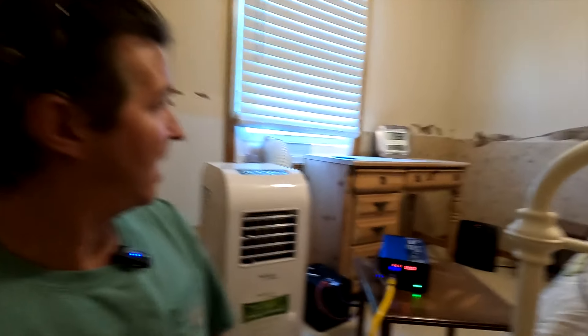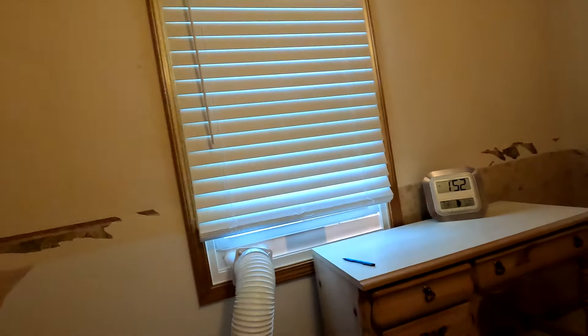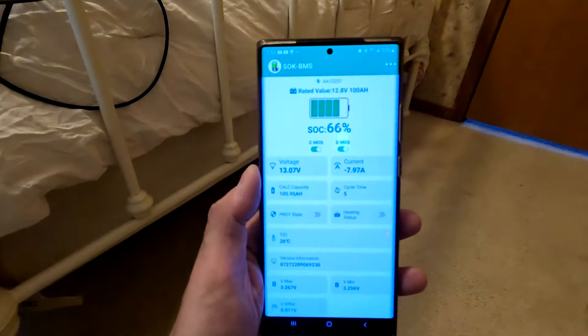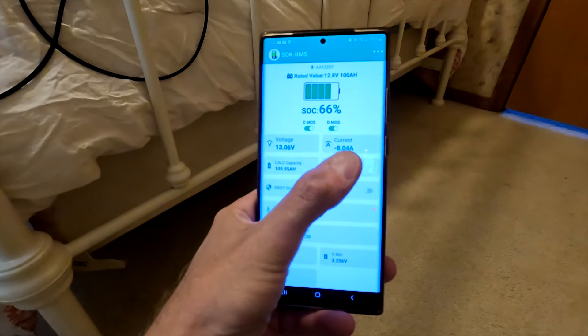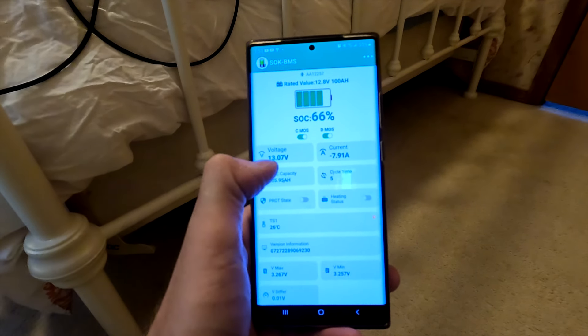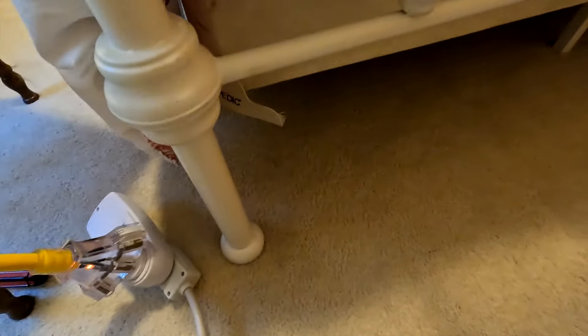After one hour, the air conditioner is still running. The temperature shows 73 degrees in the room, so it's cooled off substantially. When I walked in I noticed the air conditioner has switched off and it's just blowing the fan. Opening up the SOK battery app, it shows the state of charge is at 66 percent. We're currently using 8 amps at 13 volts, which is about 110 to 120 watts — just the fan running.